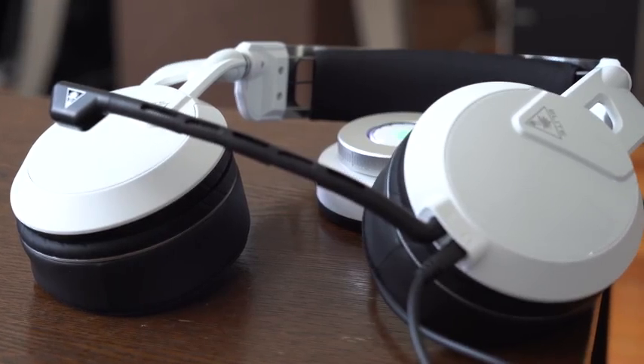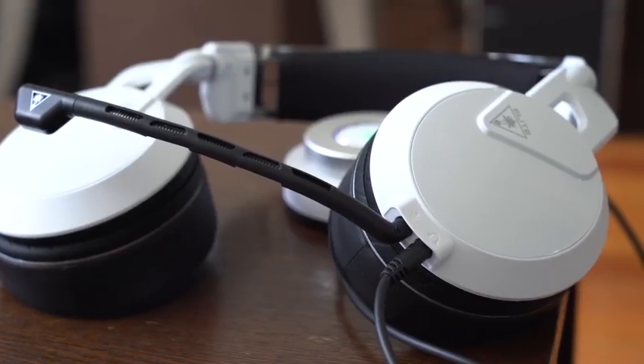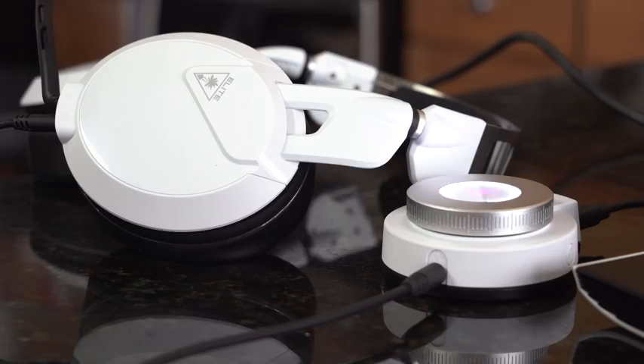One thing I was not a big fan of is that the mute button is on the cable. It connects to your headset, which is fine, but I wish it was either on the headset itself or at least manageable through the application. Moving on to the headset — the headset is really interesting.